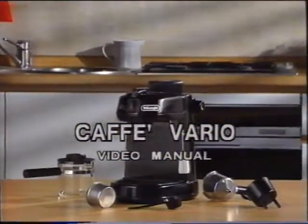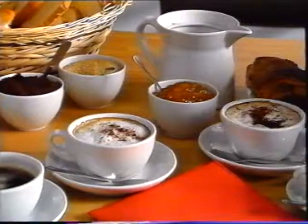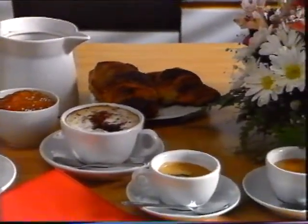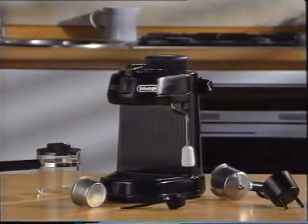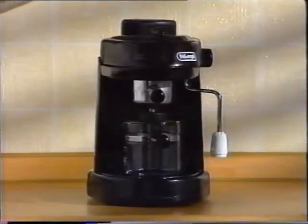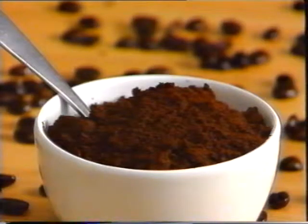A good espresso cannot be improvised. Brewing espresso is a fine art. Now you can have the pleasure of drinking and serving superbly tasting Italian coffee and cappuccino in your own home. DeLonghi's Cafe Vario is easy to operate and easy on the eye. Its simple and modern design will lend an air of elegance to your kitchen. It's like having your very own Italian cafe. You will be making almost instantaneously espressos and cappuccinos that have the full body taste of Italian coffee.